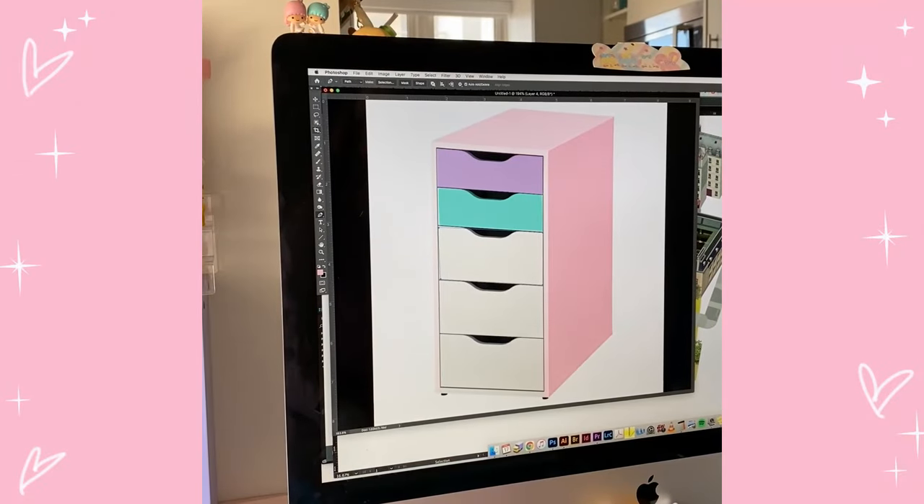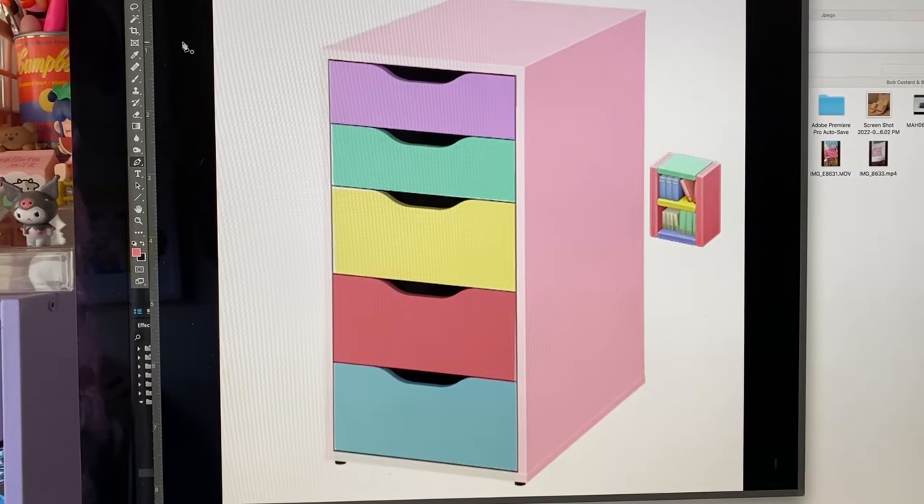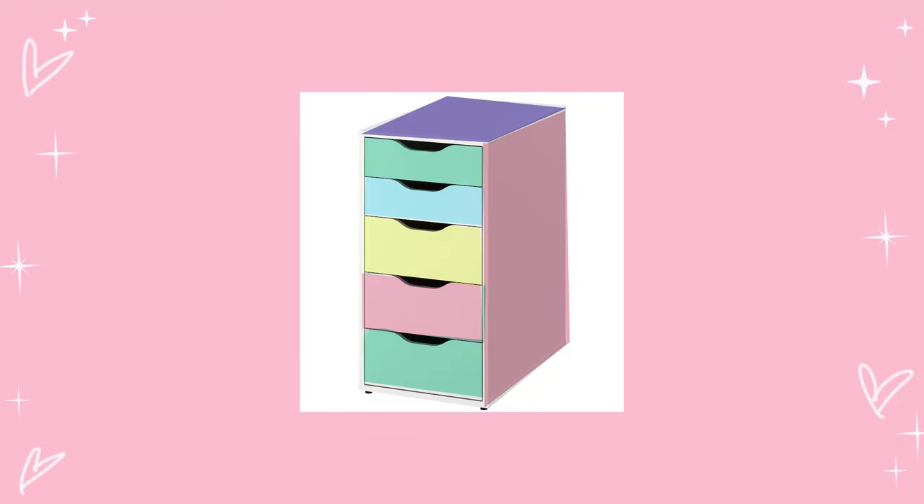I started off by doing a digital render. I chose white because it was easier to work with in Photoshop — I was just trying to come up with the idea of what I wanted to do. That's what I settled on.